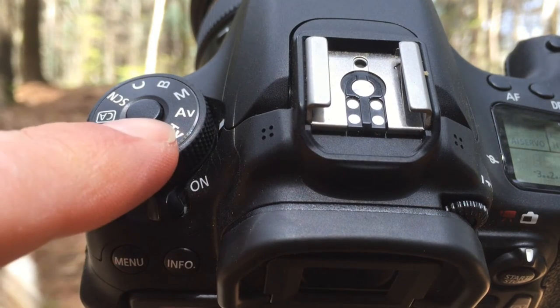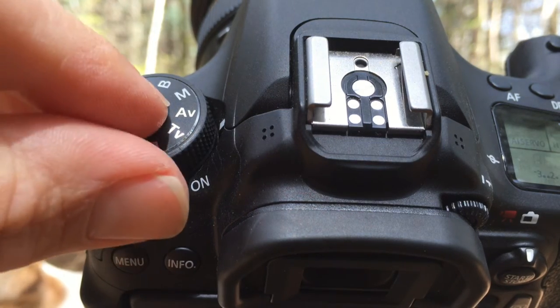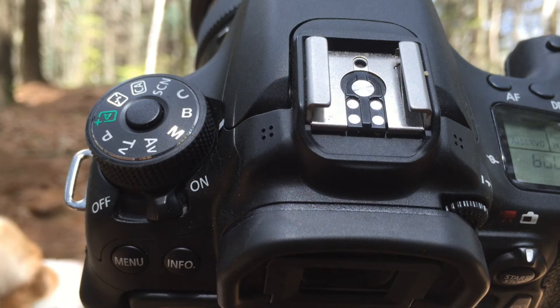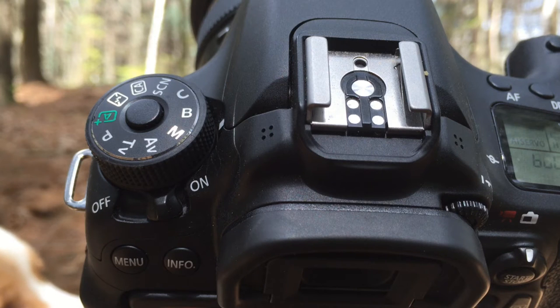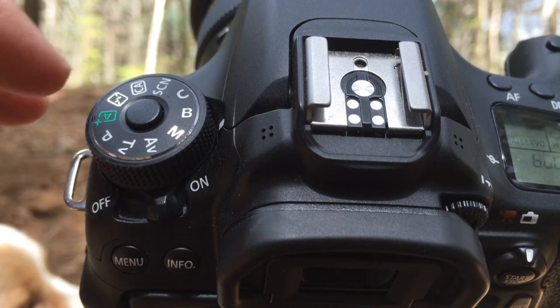Every now and again I use aperture value mode, where you set the aperture and the camera adjusts the ISO and shutter speed accordingly. You can also use bulb mode for night photography — that's a very useful feature when you want to go over the 30-second exposure limit for long exposures, where you get all the motion blur of cars passing by, or lights, or the stars, or the moon.